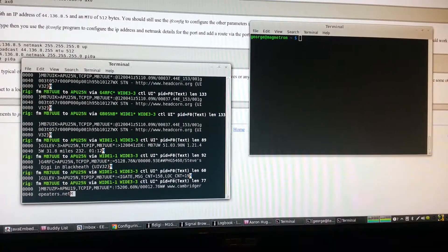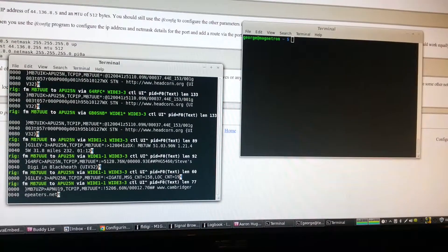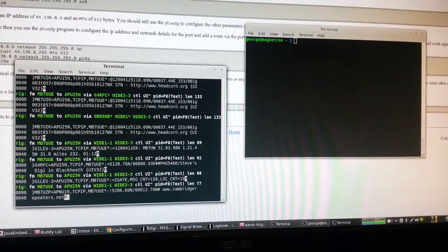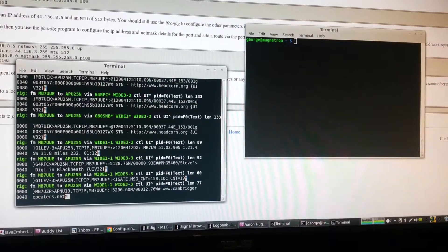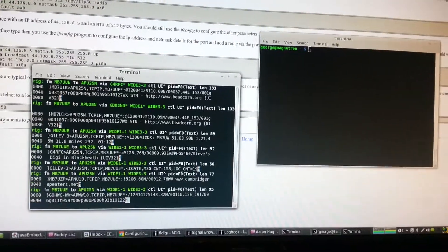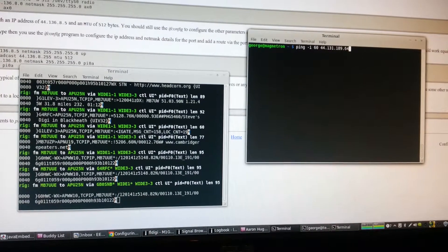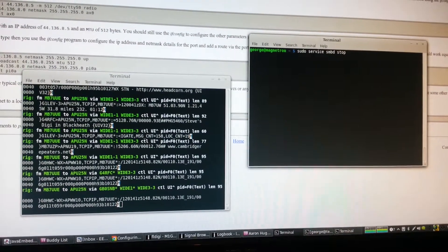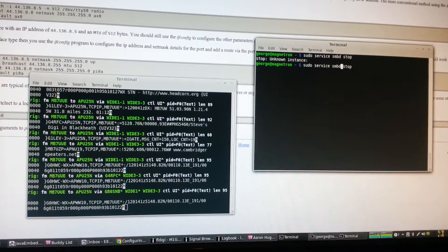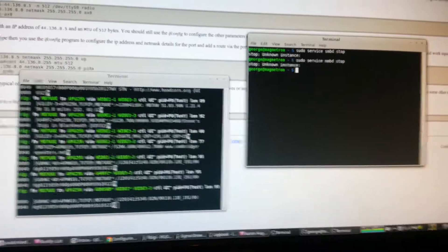First thing to do when you do this is to make sure you've got everything bound to the correct network addresses, so you don't want things like Samba mounts or Microsoft file sharing network mounting drives broadcasting, which is a common thing that will happen. So you can stop the SMBD and MBD services — both of those have already been stopped.